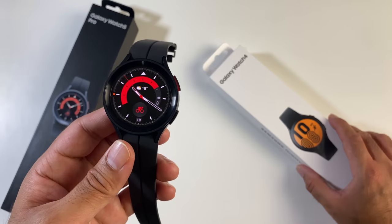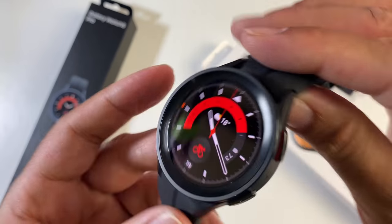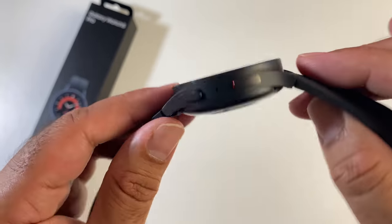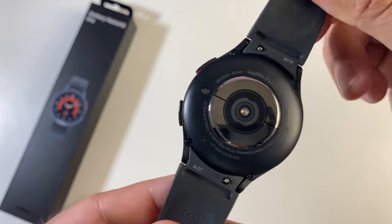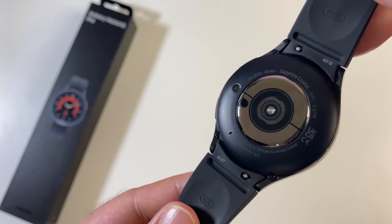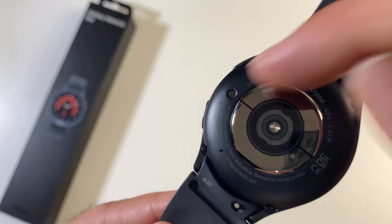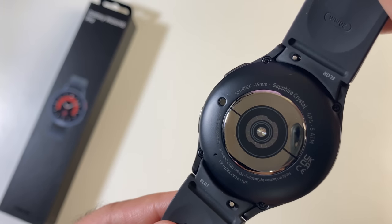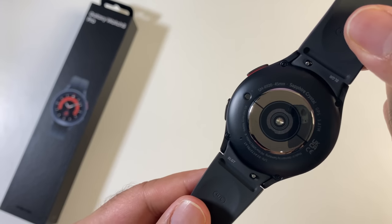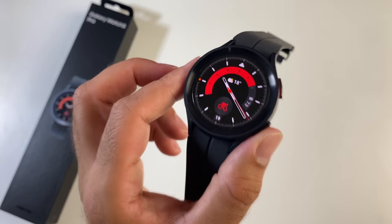You get exactly the same specs as last year's GW4 series but with upgraded build quality, upgraded glass, a bigger battery, and a few more things we're going to discuss. The watch is made from a titanium case. On the back you can see the health sensors with a new bioactive sensor controlling all three main sensors: optical heart rate, ECG, and bio-electrical impedance. There's also a brand new infrared temperature sensor on the side. It also features 5GHz Wi-Fi, GPS, NFC, and Bluetooth 5.2.